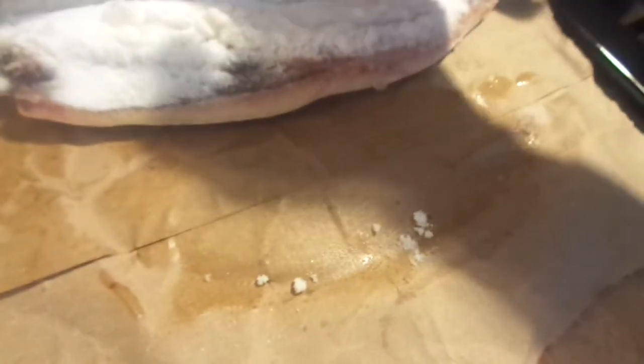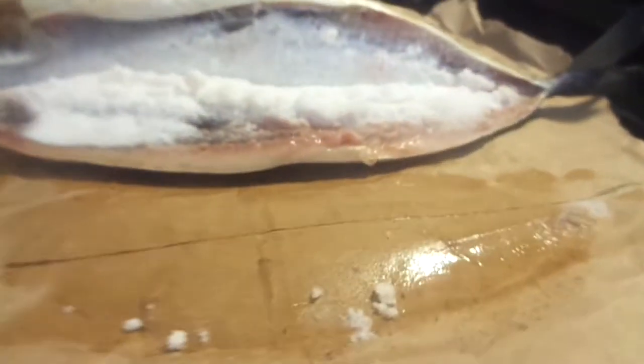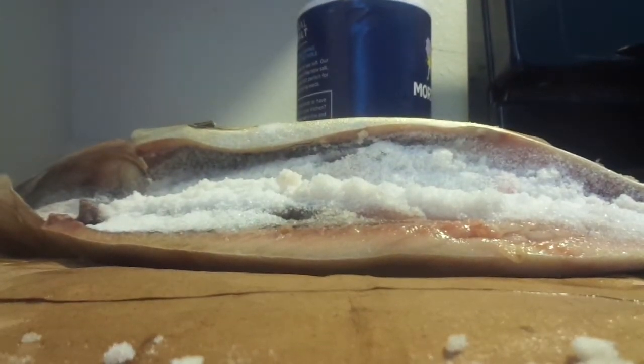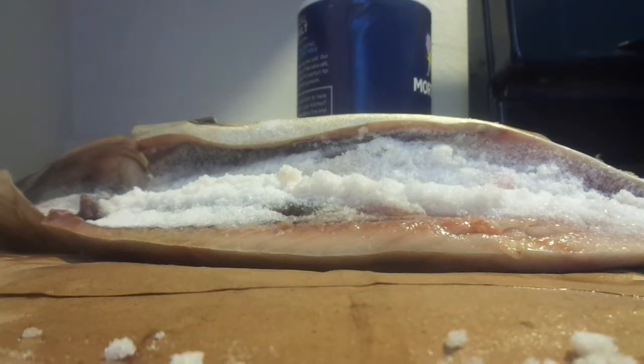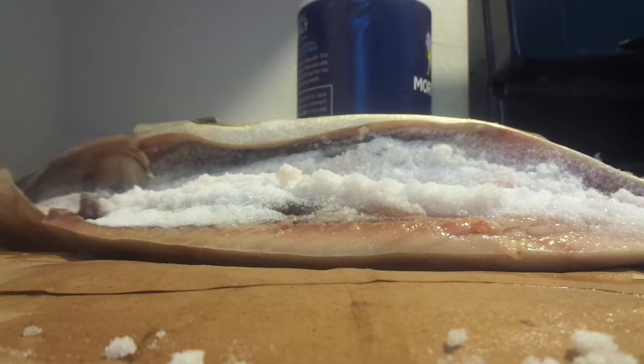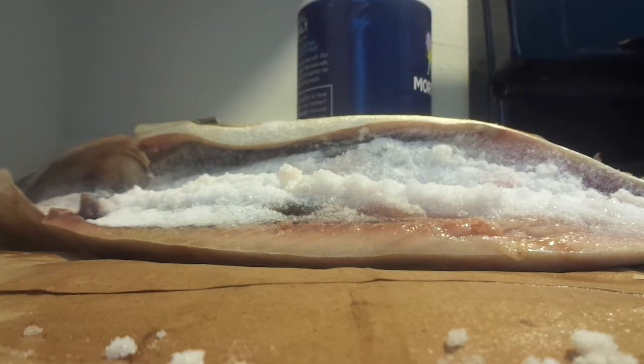Traditionally they use big grain salt, but use whatever you have — don't go buy something different when you have something you can use. Pack the salt inside and outside your mackerels. You can wrap them in brown paper and tuck them away, or you can put them in the bucket with salt and later make the brine in another container and pour it over. Let me get the other mackerel so I can show you how to remove the membrane.